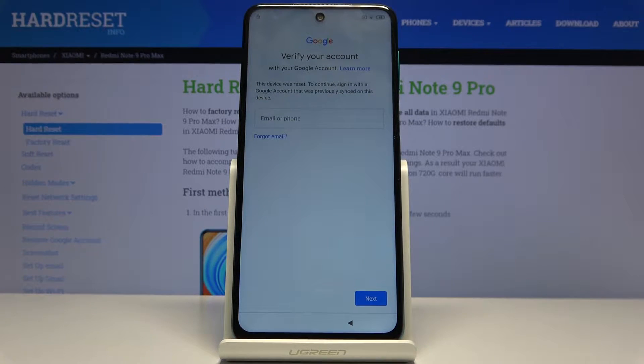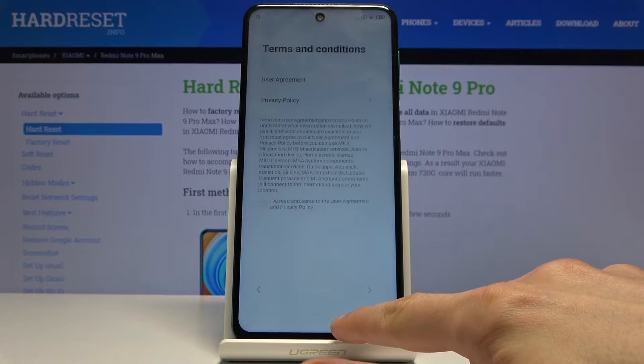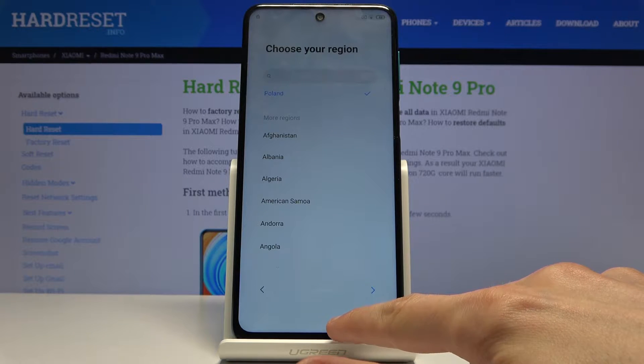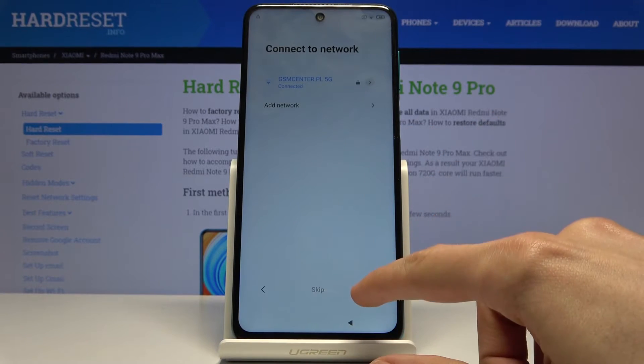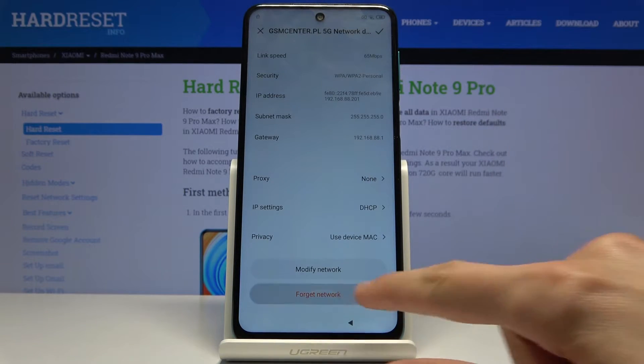So as you can see the phone in front of me is locked and to start off the process go to your Wi-Fi connections and you will want to disconnect from Wi-Fi. So I'm going to tap right here, scroll down and forget network.